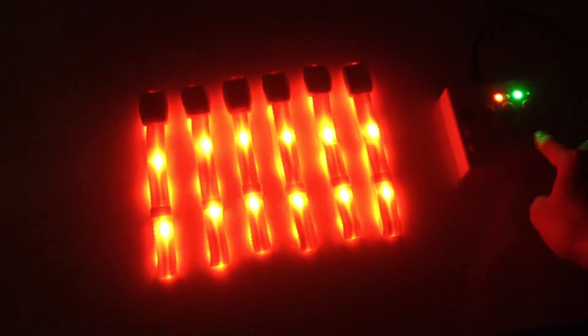Flashing slowly, quickly, still on, changing.